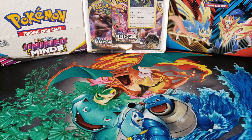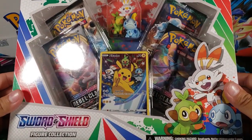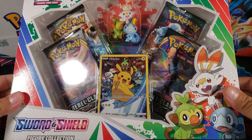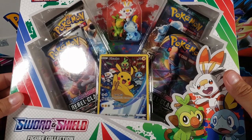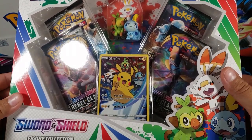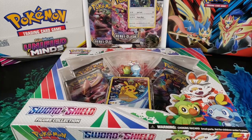What is going on guys, my name is Fusions and today we're going to open up this Pokemon Sword and Shield figure collection box. As you can see, we have four packs in this box, we got this really cool Pikachu promo and then that figure — it looks really cool with the three starters. So let's open it up.